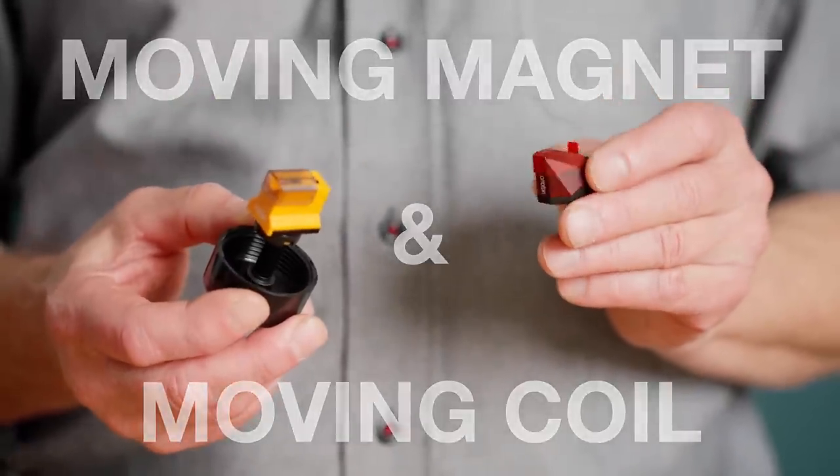There are other cartridge principles, but these are the ones that we will focus on here. As the name indicates, moving magnet is about a magnet moving, and moving coil is about a coil which is moving. So this magnet will be moving between some coils, and this coil will be moving in a magnetic system. Both of these cartridges will, of course, produce a very good sound.